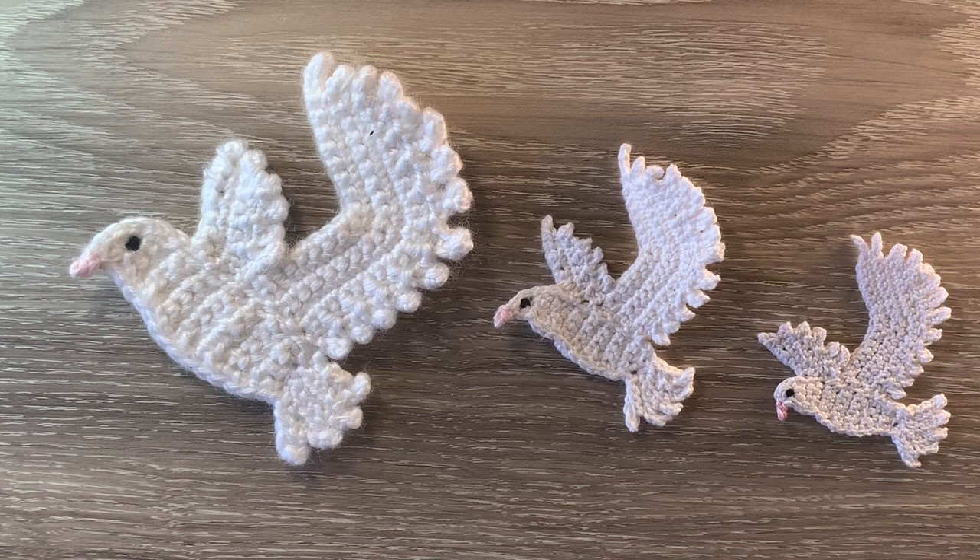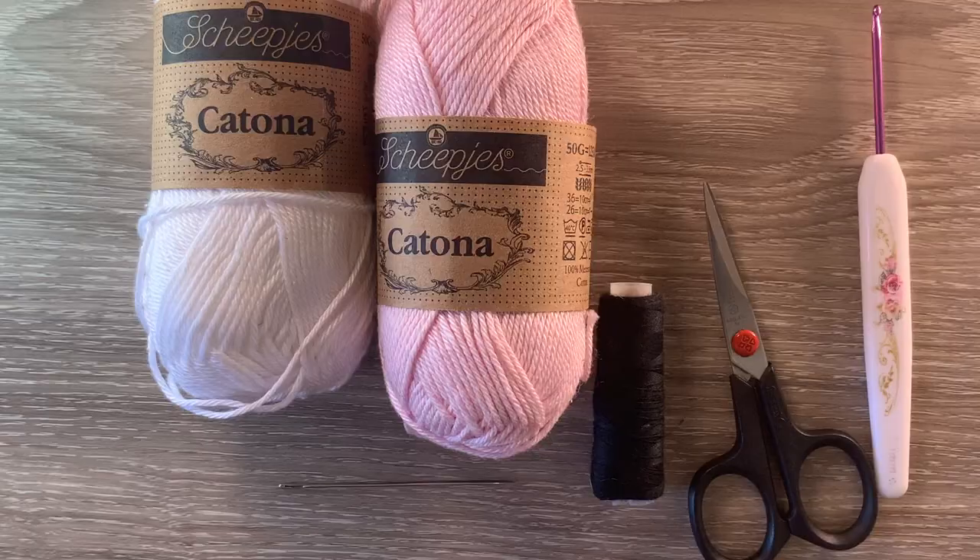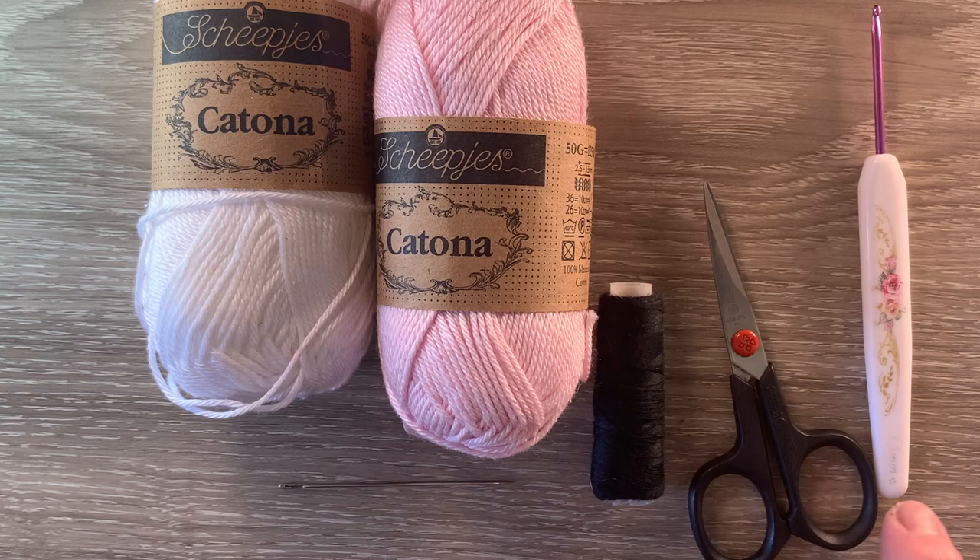I'll be using Katona cotton, so the size will be between the medium and the large dove. I've also added some of the small doves to this towel. I've got 106 Snow White for the body and 238 Powder Pink for the beak. I've got a 2.5 millimeter crochet hook, scissors, sewing thread and a needle to embroider on the eye, and a darning needle to weave in the ends.